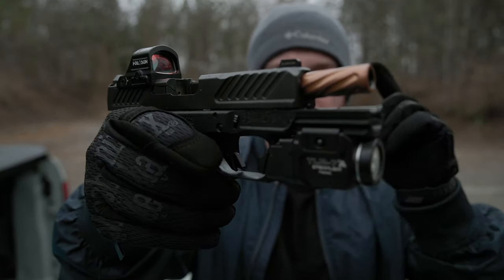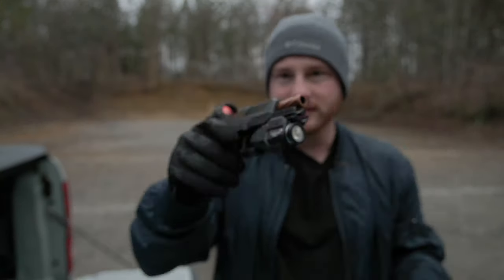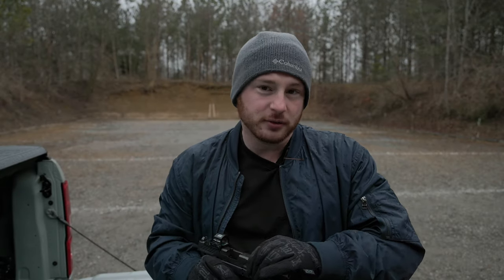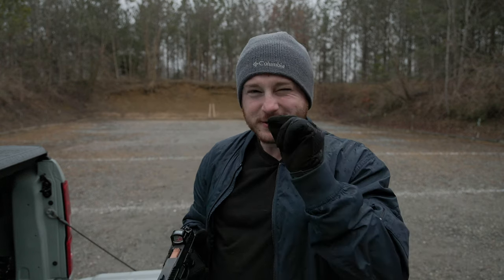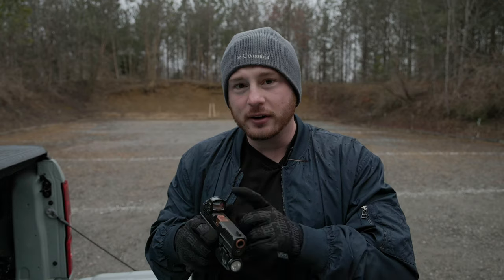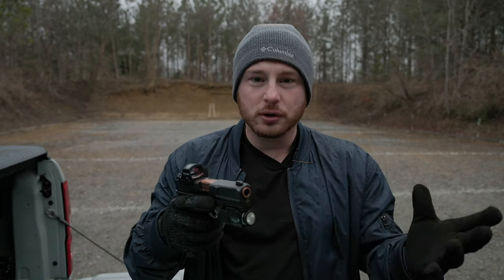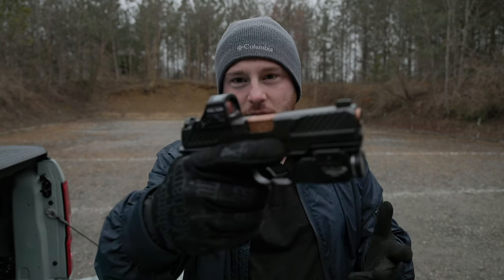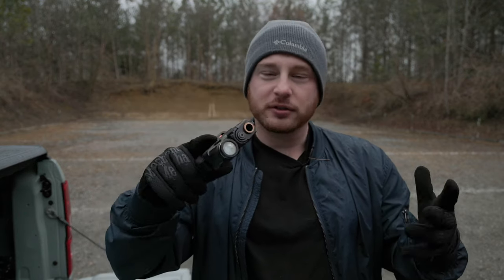Moving on to the barrel — we have a copper colored fluted barrel. Not only does it look super cool, but it also performs really well. I've done some testing with this comparing it to my Glock 19, and I found this to be just as accurate, if not maybe just a smidge more accurate. It has a very solid barrel. You can choose to go with the black one — I went with the copper colored one because I think it looks cool. Adds a little flair, a little style to the gun.